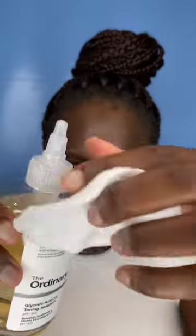Put The Ordinary Glycolic Acid on the cotton pad, then apply it on your skin. This product is very gentle on my skin and it doesn't dry out my skin, and this is the reason why I like it so much. It does hydrate my skin and it helps with hyperpigmentation.